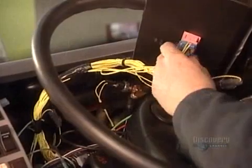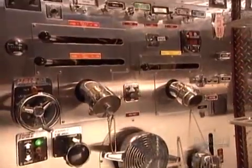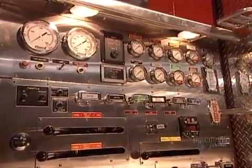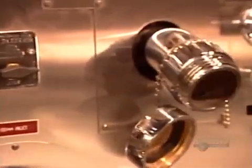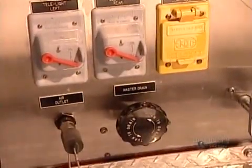Then they hook up the odometer, speedometer, and other dashboard indicators. They install water pressure gauges, adapters for connecting the hoses to the water system, and pressure release valves for adjusting water pressure.